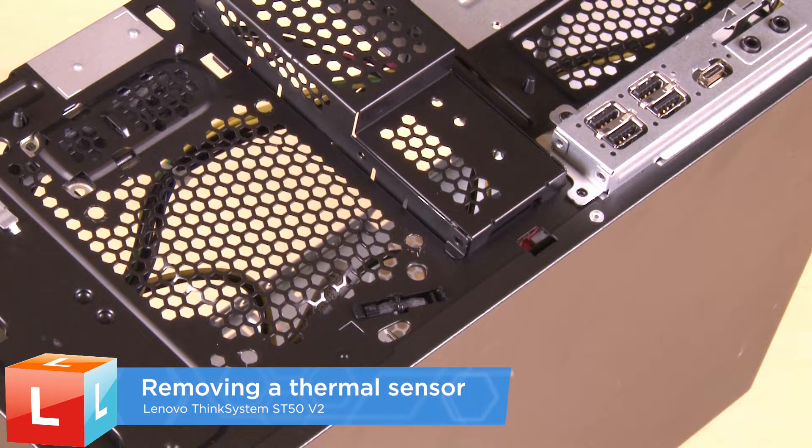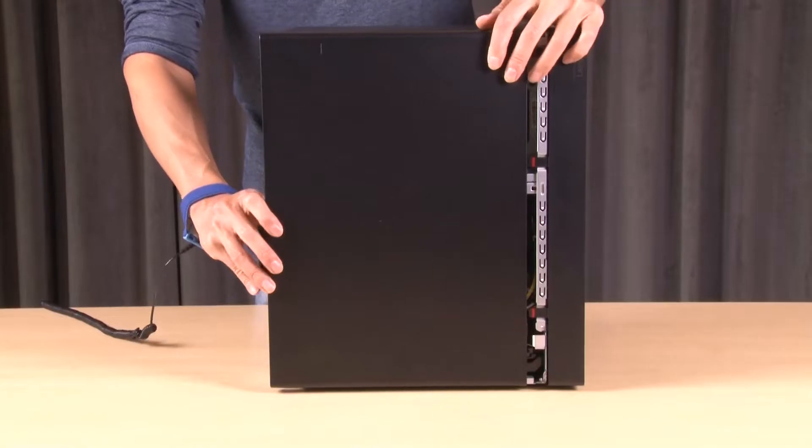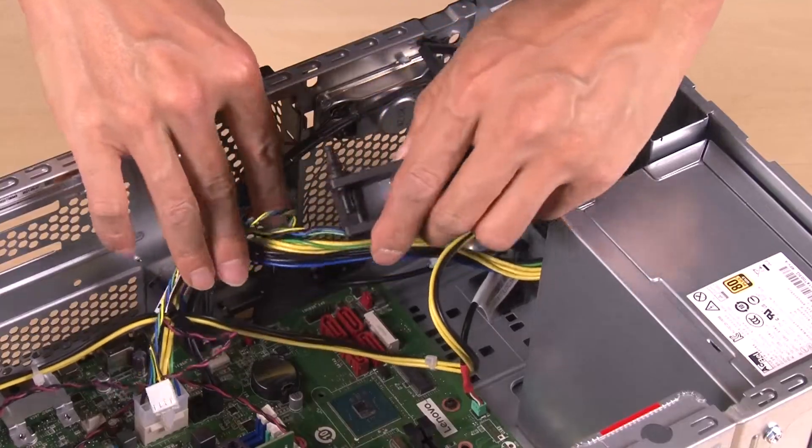Removing a thermal sensor. Remove the server cover and front bezel. Remove the front fan.